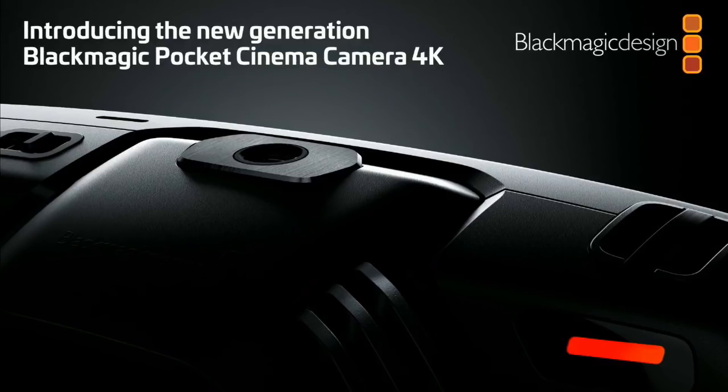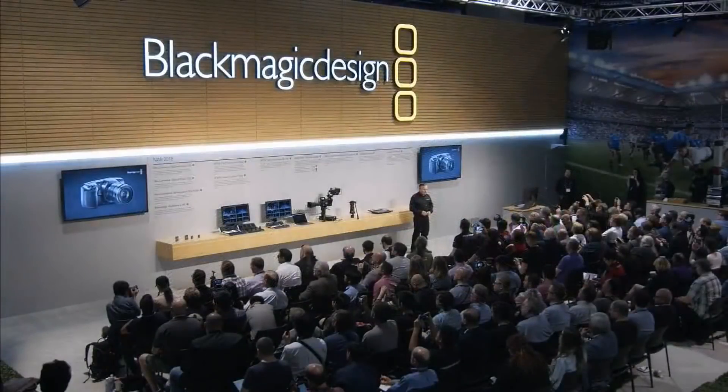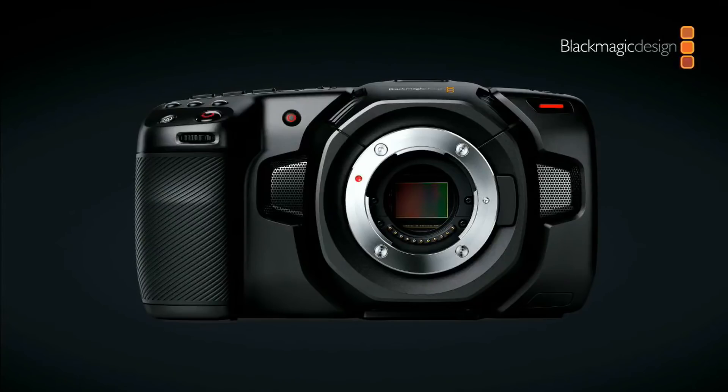This is what it looks like. It's a very new design — completely redesigned, there's really nothing much left of the old one, but we've used all the knowledge we learned from the original Pocket Camera. It's a 60 frames per second 4K sensor. It can do Ultra HD at 60 frames per second, windowed HD at 120 frames per second, and it's got 13 stops of dynamic range.